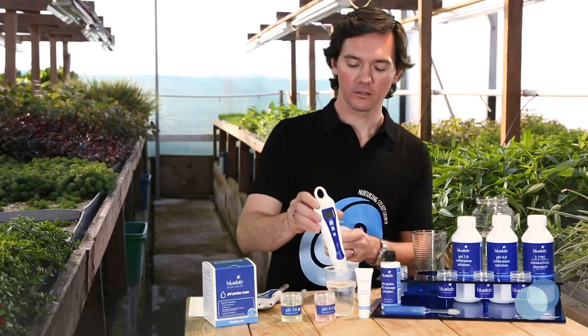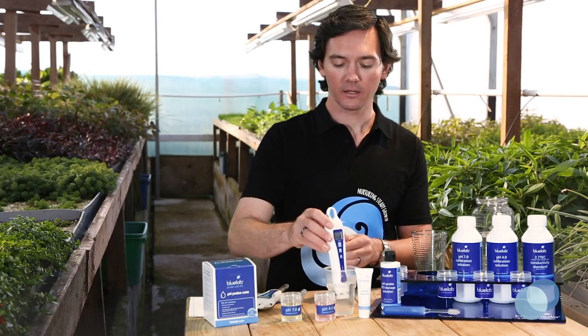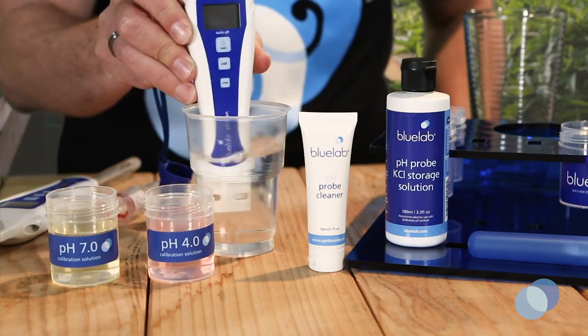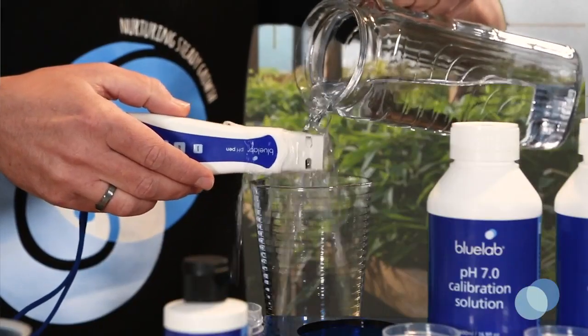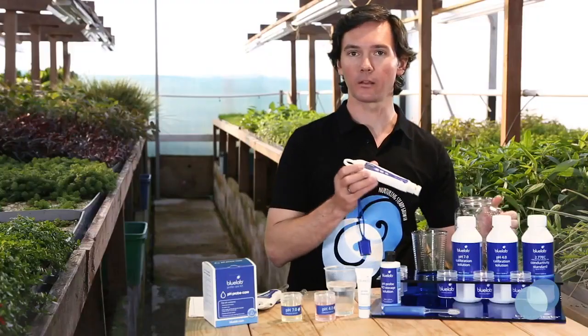For the standard pH pen, swirl the pen in the cleaning solution and take care not to knock the glass probe against the side of the container, as that can cause damage to the probe. Take it out of the cleaning solution and give it a rinse with some fresh, clean tap water. Make sure no traces of the cleaning solution remain on the probe.